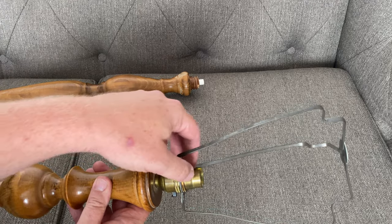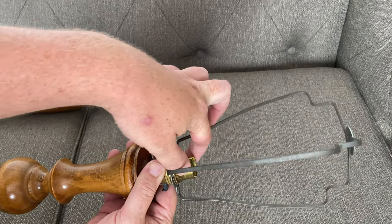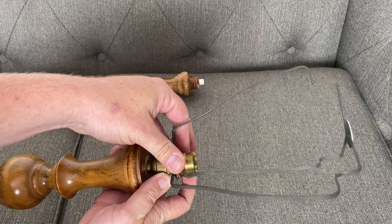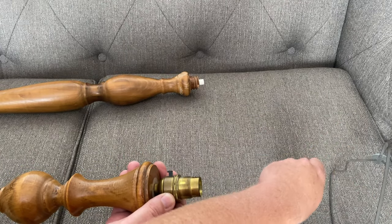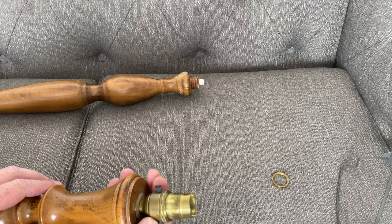So to start off with, what we're going to do is undo the first brass collar on here and we're going to get rid of this old lampshade frame. This didn't come with a lampshade, so I will be putting a new lampshade on this at the end. We'll keep the collar to one side and that can go in for recycling or scrap.